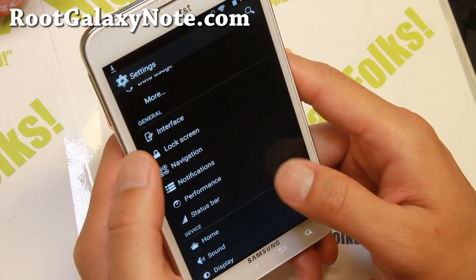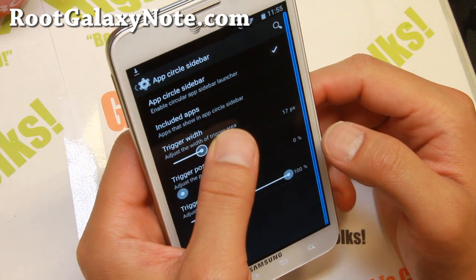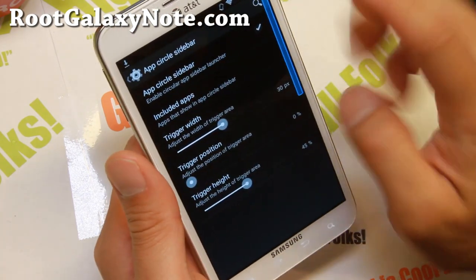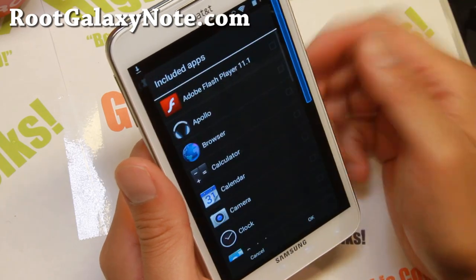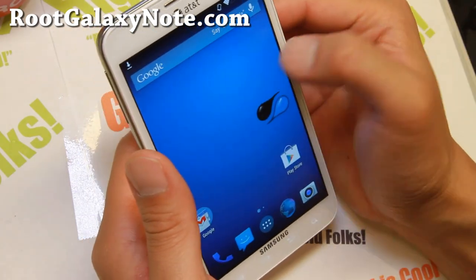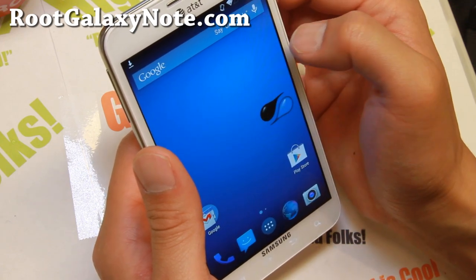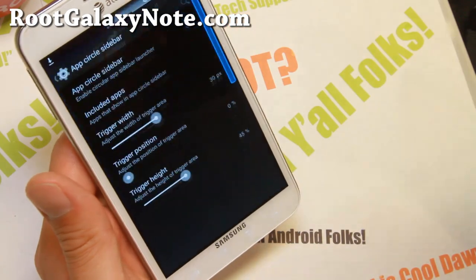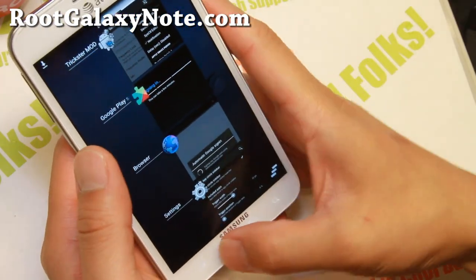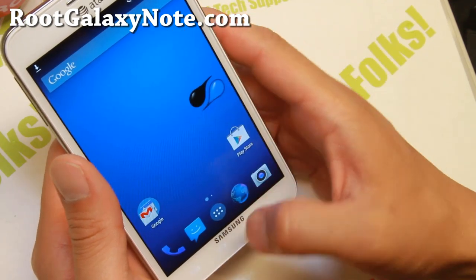Let's look at some other stuff you can do with navigation. App circle bar — this is one of my favorites. This one actually has trigger width, so you can change the trigger height and the position. I only want it to launch when I hit the top right hand of my phone. You can go ahead and add your favorite apps there. Just hit the edge of your phone — you may have to get the hang of it and adjust the width to make it easier. It's one of my favorite features. You can go ahead and launch your favorite apps, sort of like Pi.